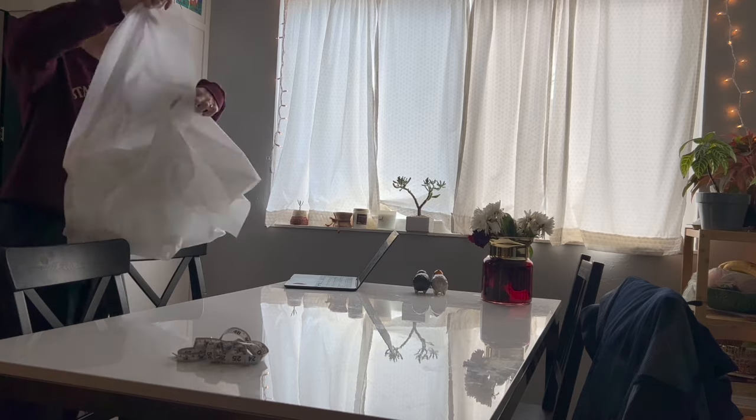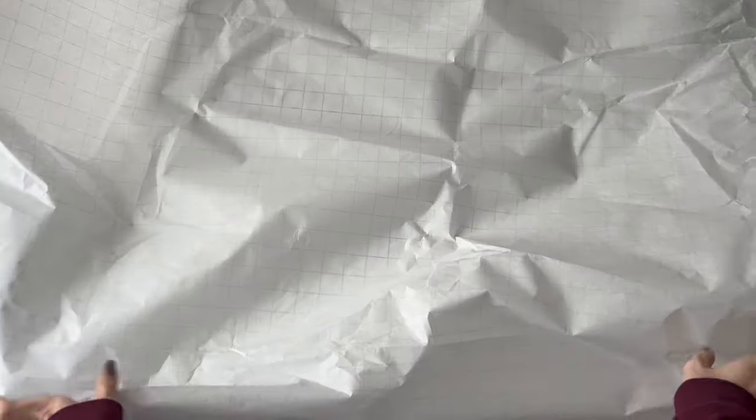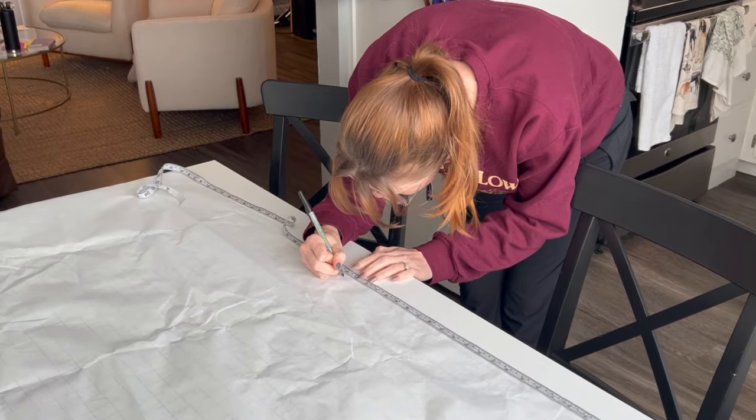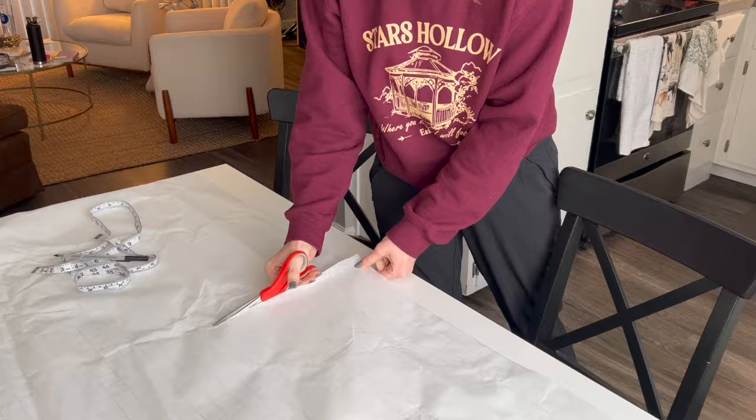Hello and welcome. In this video, I will be making a self-drafted color block top, and if you are a beginner sewist or seamstress, I'm going to go through the whole process so that you can make one too.